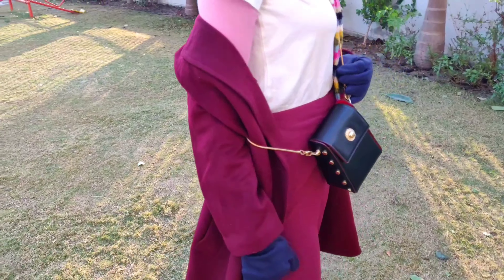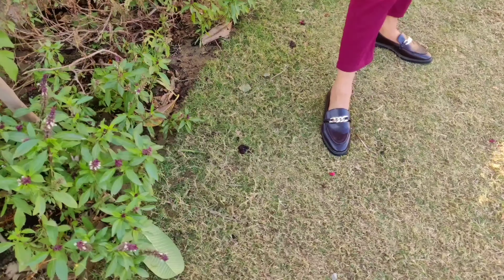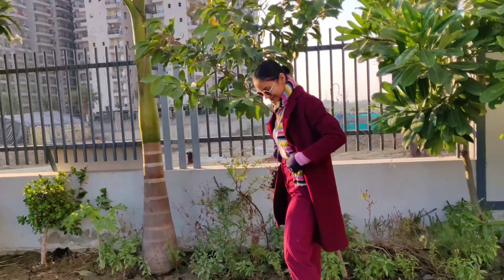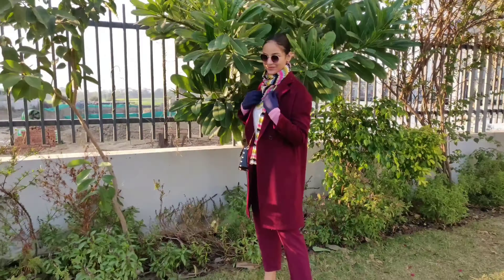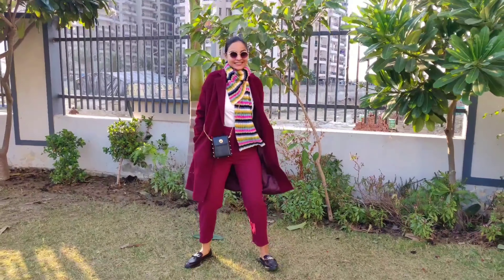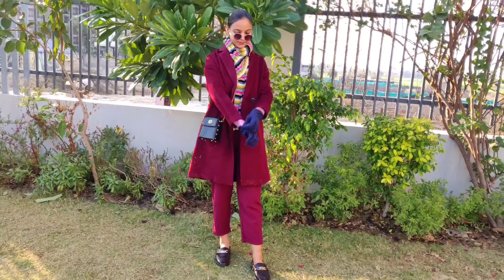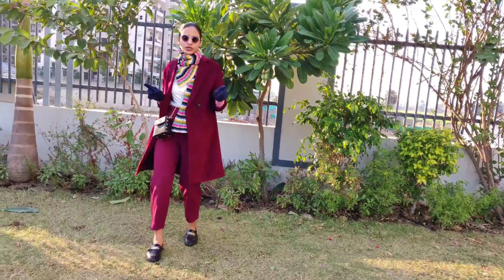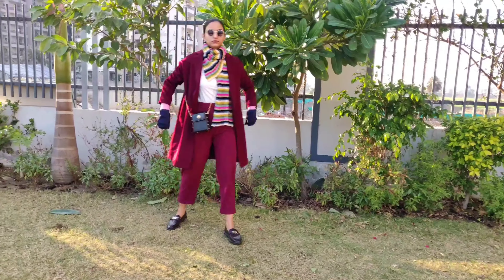For the next look I wore a white t-shirt — actually two t-shirts, a full sleeve and a half sleeve layered together. With that I wore loafers, a trench coat, and wine-colored trousers. For this look I added a colorful scarf which really ties the whole outfit together. For accessories I used a bag, golden-frame glasses, and a pair of gloves. The whole look gives a very happy, vibrant vibe.